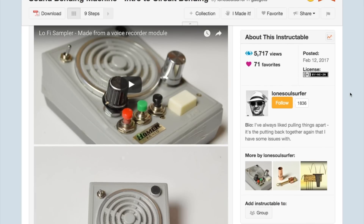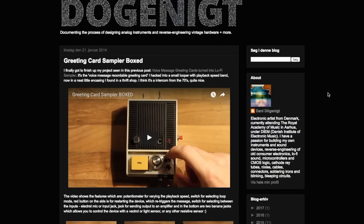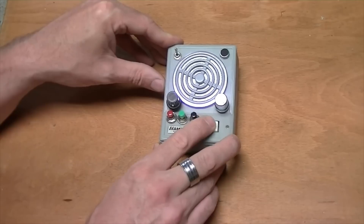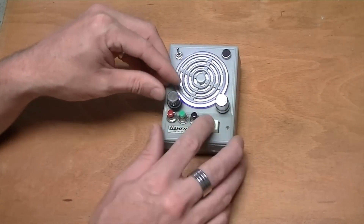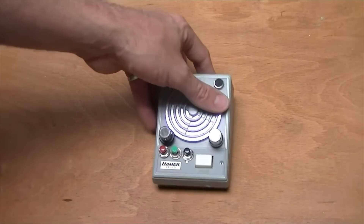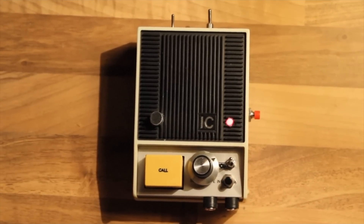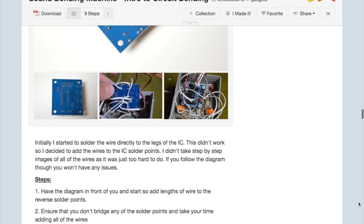This week on Instructables, I found this beautifully documented lo-fi voice sampler project by Lone Soul Surfer, based on a project originally done by Danny Doganate. The project uses a cheap $2 greeting card audio recorder module and breaks out its connections into an old intercom enclosure with some nice big buttons and switches for recording, playing, looping, muting, and a mini-jack audio input. Dials have also been hacked into the circuit for speeding up and slowing down the sample. The documentation is killer, with lots of photos and diagrams and instructions.